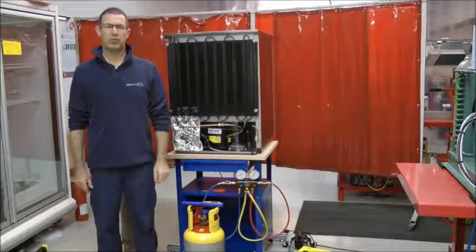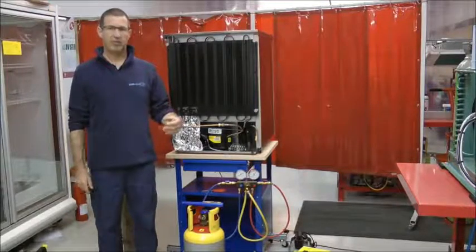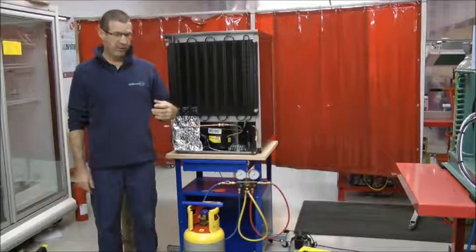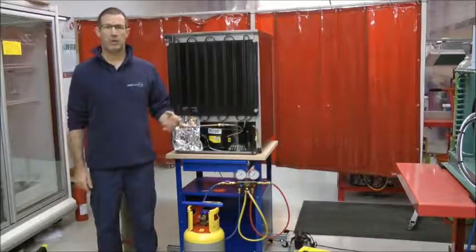This video is intended as a short summary of the main differences between handling HSC refrigerants that you're more used to handling and hydrocarbon refrigerants. It focuses on the key differences with the equipment that we use and the environment in which we're working.